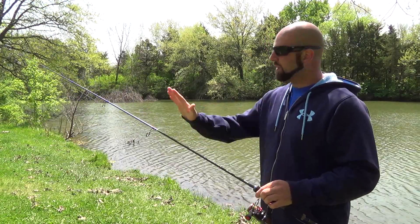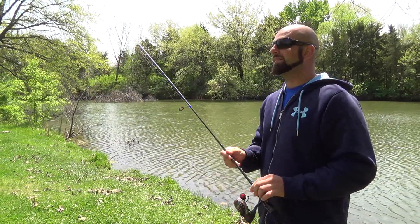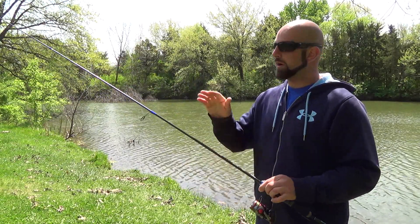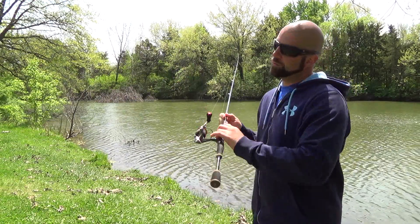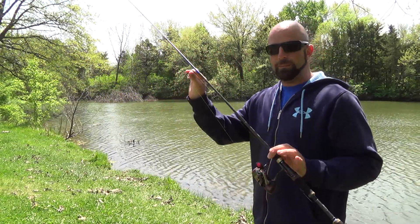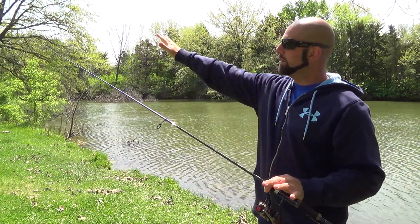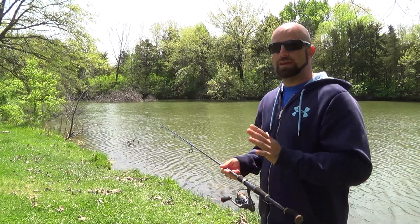That being said, this rod with that softer action is very sensitive and it loads and casts lighter lures really well. You can put on an eighth-ounce drop shot rig with this rod and it'll load up, and when it springs forward it launches your bait out. A softer action paired with these medium micro guides and the longer rod — seven foot two inches — really makes it a great casting rod.